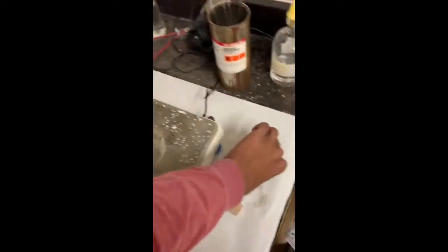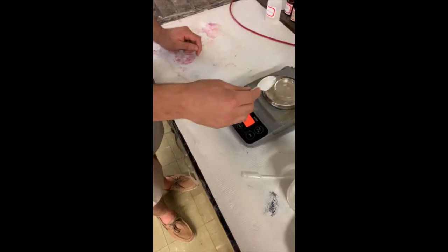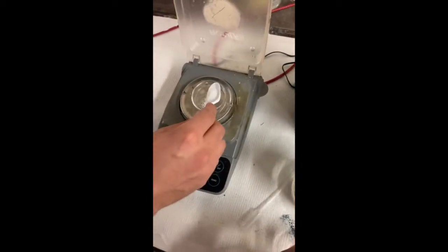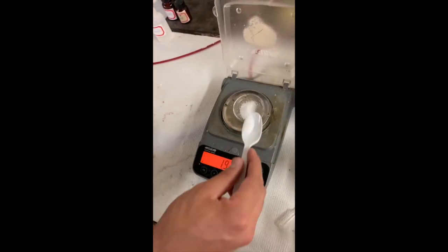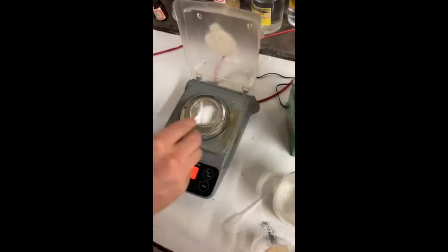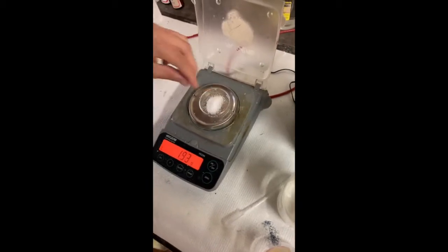So now we're going to move this over to the hood and mix our 2 grams of salt, or NaCl. Let's see if we can get this good, but we've got to measure it out first. Boom — very close. Scientific right here.